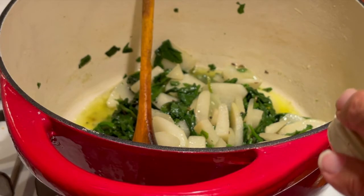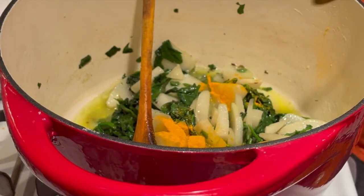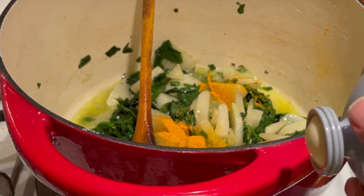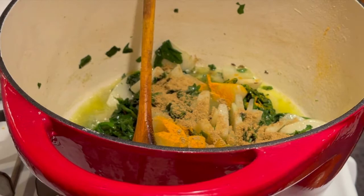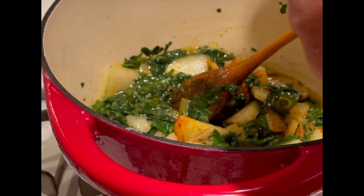Next goes a quarter teaspoon of turmeric, then one teaspoon of coriander powder, one teaspoon of chili pepper, and a teaspoon of kosher salt.